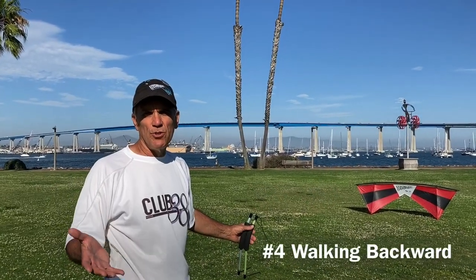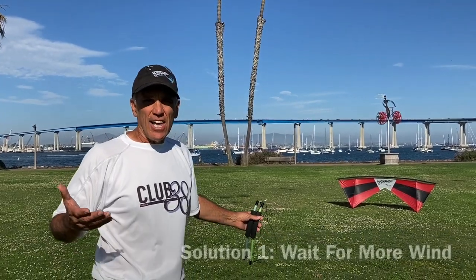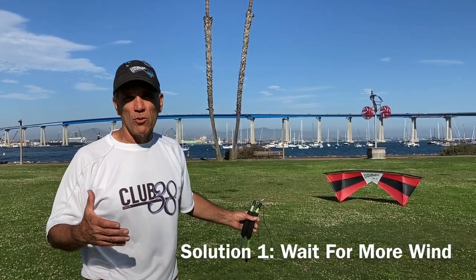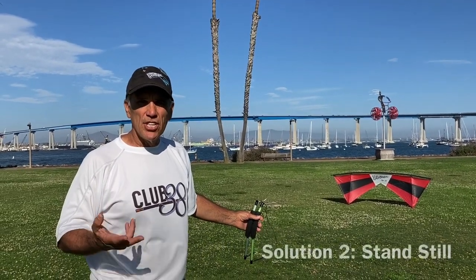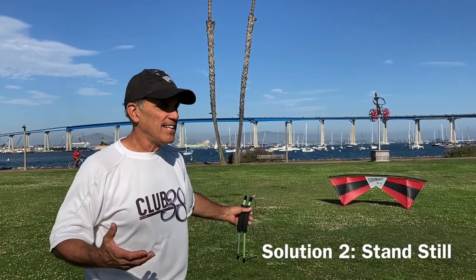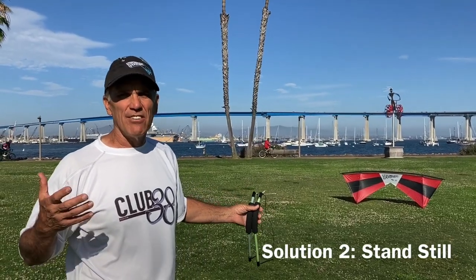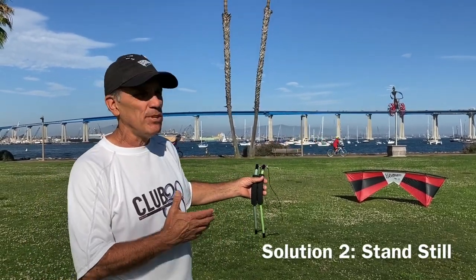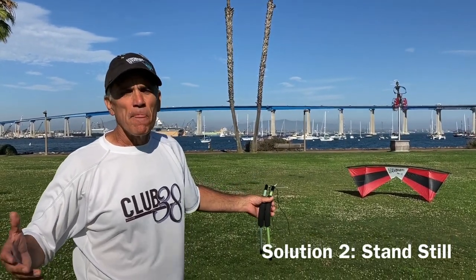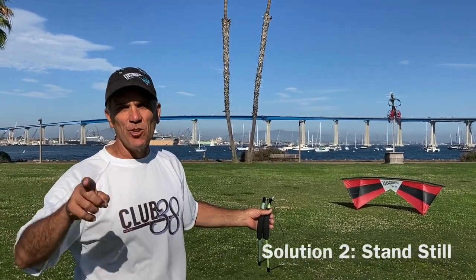Here's another problem we see with new flyers: they tend to walk back, for different reasons. If you don't have enough wind, wait for a little more wind or fly in an area with better wind conditions. They also walk back because as a kid flying a kite, they would run back — now they just walk back. But if your kite is flying fine and you're walking back, why are you walking back? I've got a perfect solution: stand still. Practice that and you'll be fine.